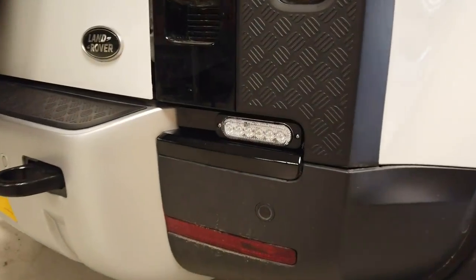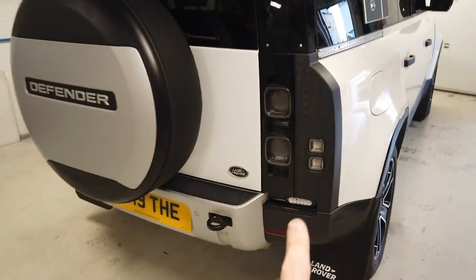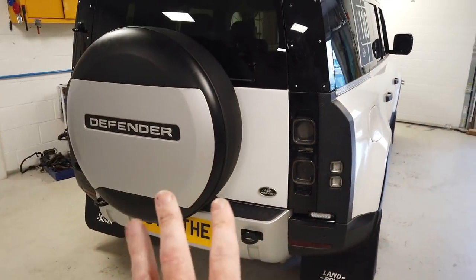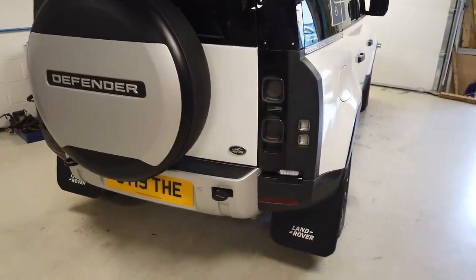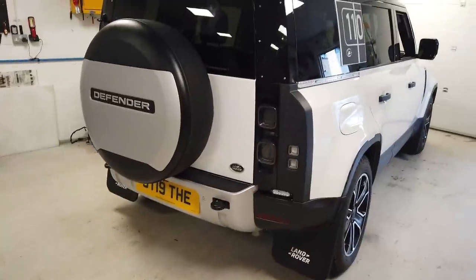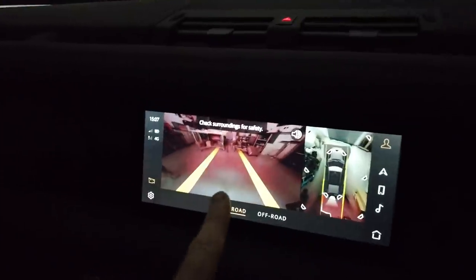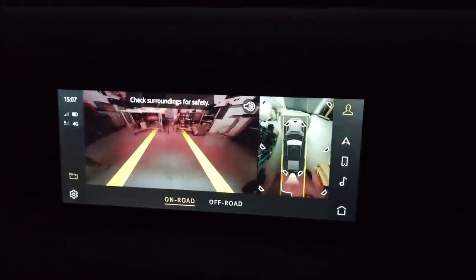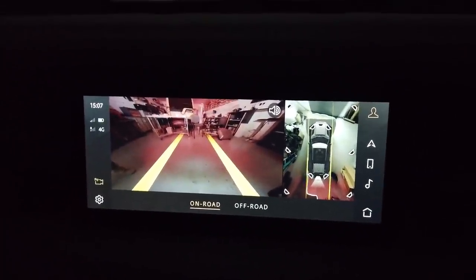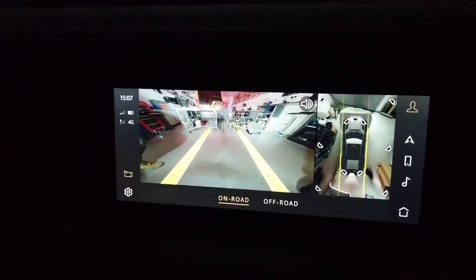You can see the light in there. Hopefully you like that mod — we'll put it up for sale on the website. Now let's jump in the car and do the test to see how much extra light it gives on the reversing camera. We'll put it in reverse — that's the image with the new reverse lights.